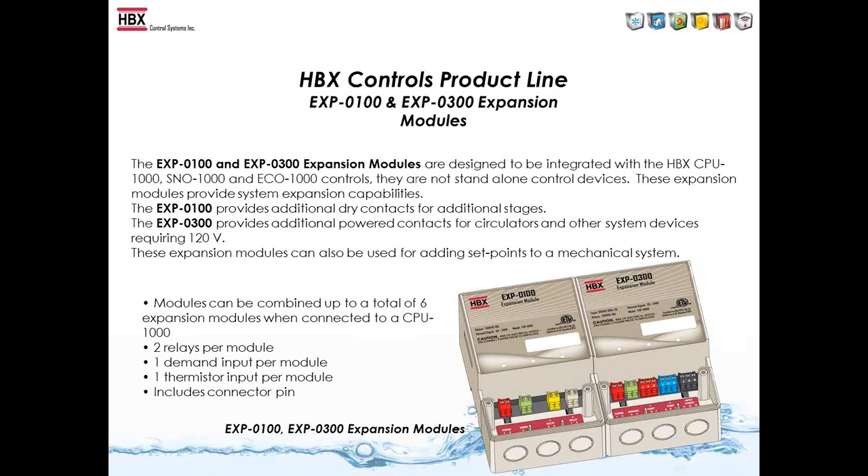The two modules I'll talk about are the EXP-100 and EXP-300 expansion modules. The EXP-100 expands the capabilities of your boilers or heat pumps depending on your application. It has two extra dry contacts and you can wire whatever voltage you want into or out of the module. The EXP-300 is a wet contact expander with two wet contacts — it has 120 volts coming out of it. You power up the EXP with 120 volt, then wire your pumps directly into the EXP, allowing easy pump wiring without extra junction boxes.